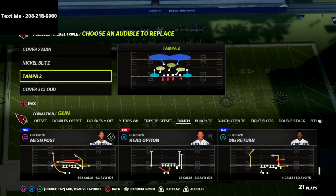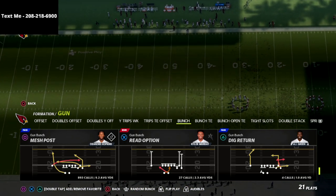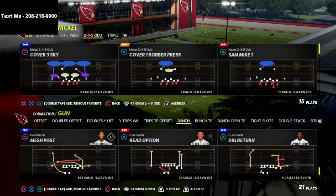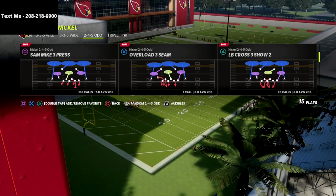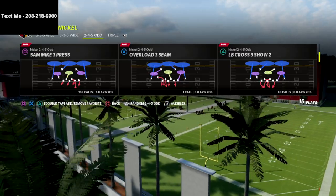For our nickel triple we can pretty much just run with a Tampa two or the cover six — those are my two favorite plays out of this formation, so we can audible into either one of those. Now what we're going to do is come out in either the Sam Mike three press or the Sam Mike one. I personally prefer to come out in the Sam Mike three press.